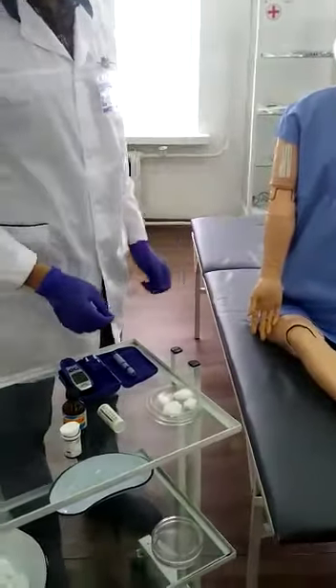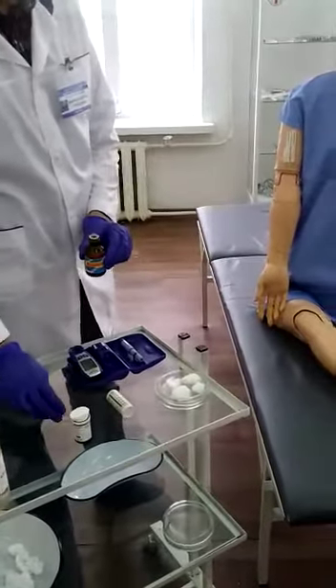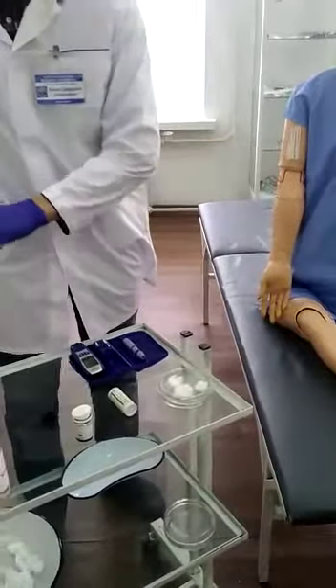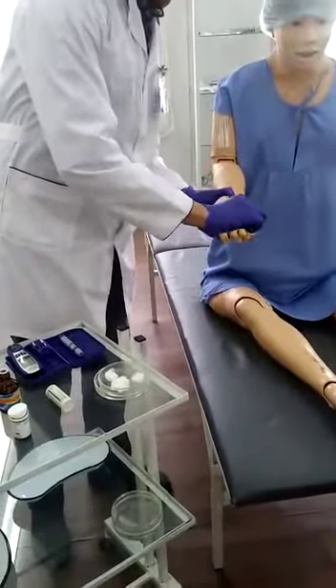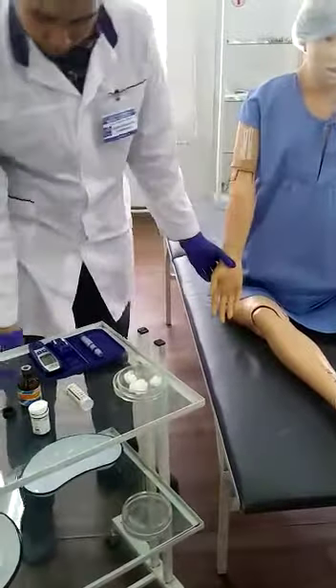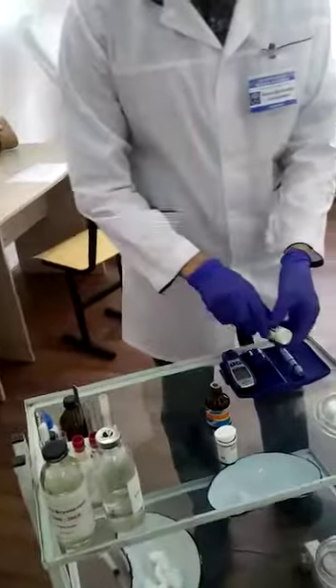Then the first action is to clean the patient's third finger with a napkin. Then put the test strips into the Glucosometer.